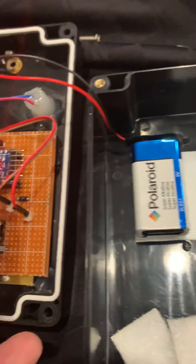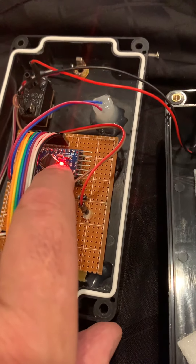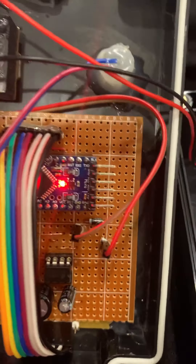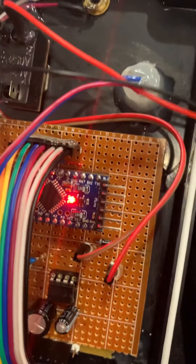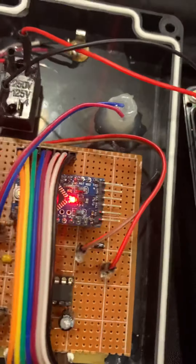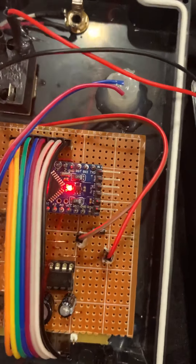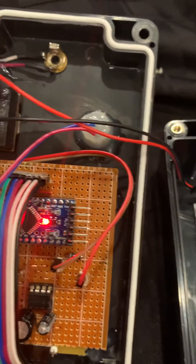The LED, you might think, draws a fair amount of current because it's on whenever the box is switched on. It is not under software control, so I didn't want to remove it and risk damaging the board, so I left it there. It only consumes about half a milliamp out of that 30, so the current draw is fairly insignificant.